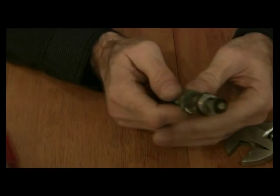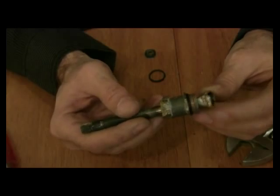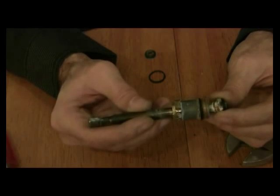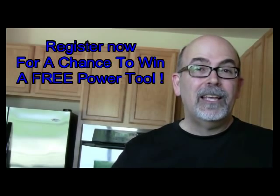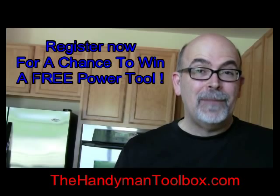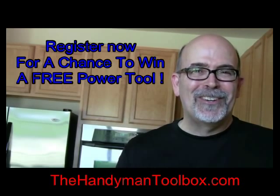Now we're ready to go ahead and reinsert the stem back into what we call the water tree, and go from there. This is Rick Patterson — thanks for coming to my video, see you next time. I want to encourage you to check out my other videos, and you'll see a link below — click on it. The one thousandth person that subscribes to thehandymantoolbox.com gets a free tool. Go ahead and register now. We'll see you there.